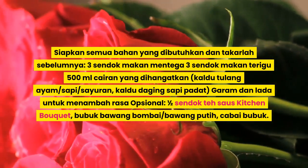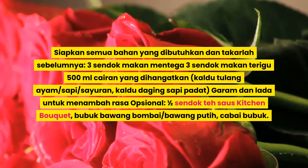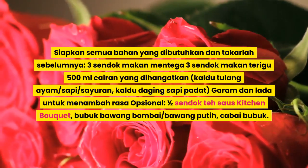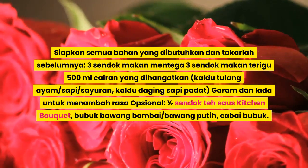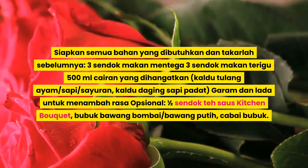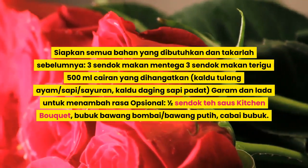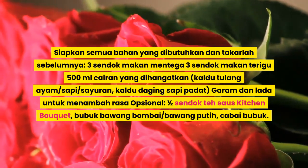3 sendok makan mentega, 3 sendok makan terigu, 500 mililiter cairan yang dihangatkan — kaldu tulang ayam, sapi, sayuran, atau kaldu daging sapi padat. Garam dan lada untuk menambah rasa. Opsional: 1,5 sendok teh saus Worcestershire, bubuk bawang bombay, bawang putih, cabai bubuk.